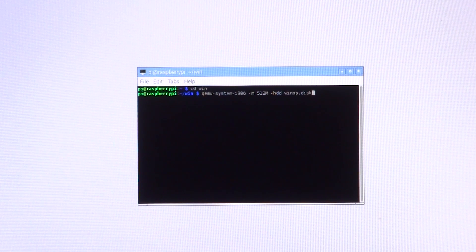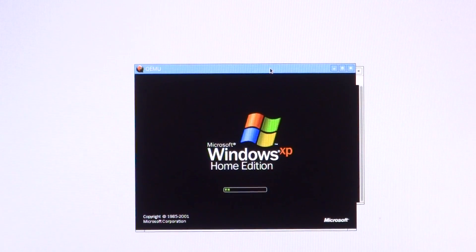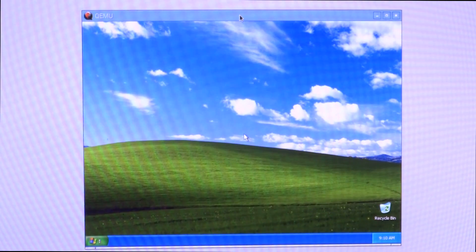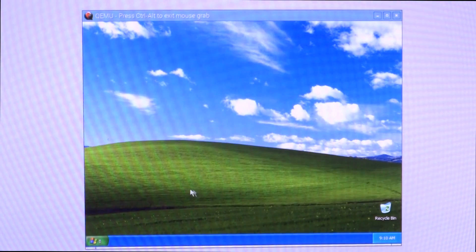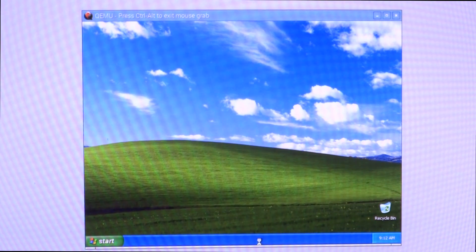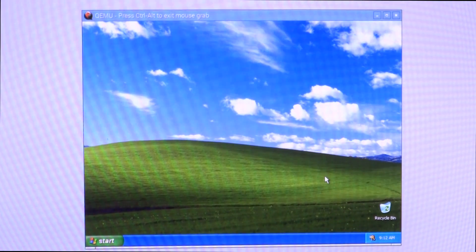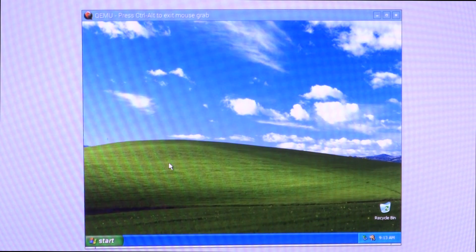Starting in three, two, one. Let's see how much time it takes to boot up. It took around four to four and a half minutes to complete boot up, but the taskbar isn't ready yet. We ought to wait a couple more minutes — so nearly five minutes to boot to desktop.